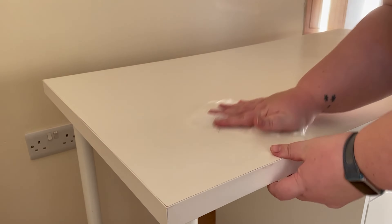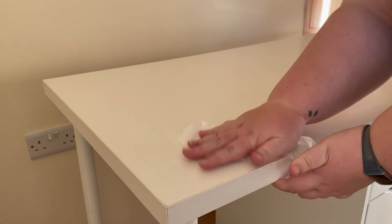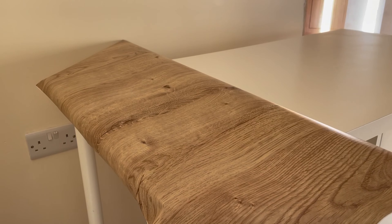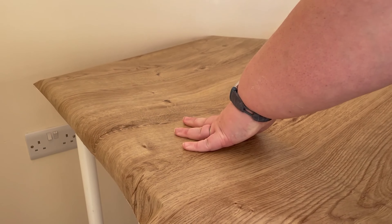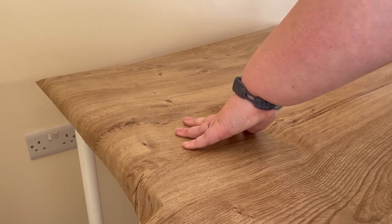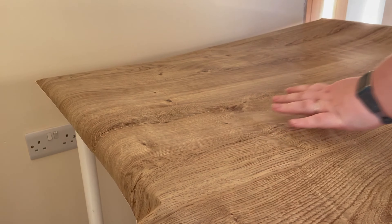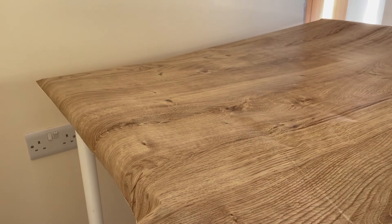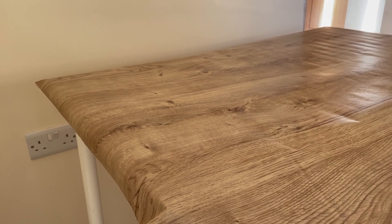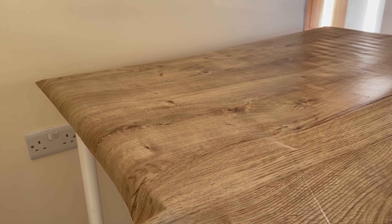So this is what we are starting with — the desk. It is about five years old. I've had it a lifetime and I am using contact paper to have the wood grain effect. You can get it from most DIY stores. I am in the UK so I got mine from B&Q, but I will link everything I have used in the description down below.